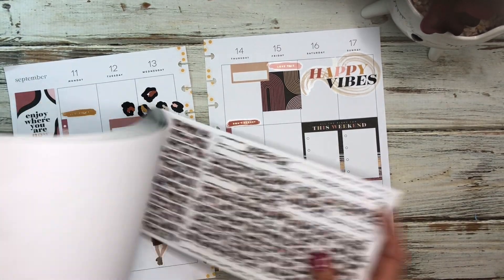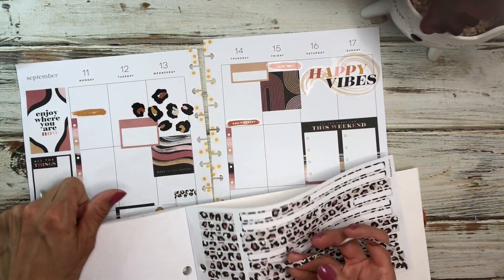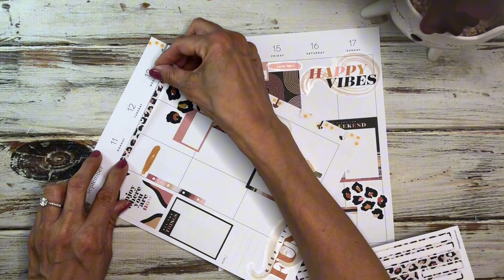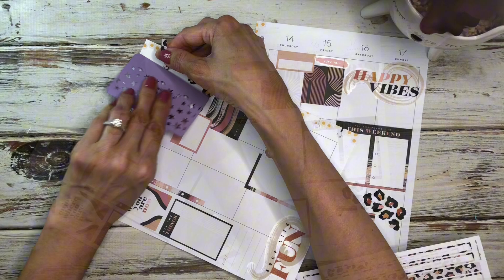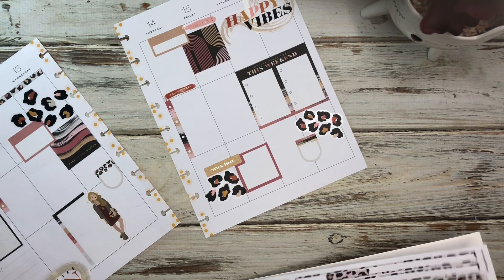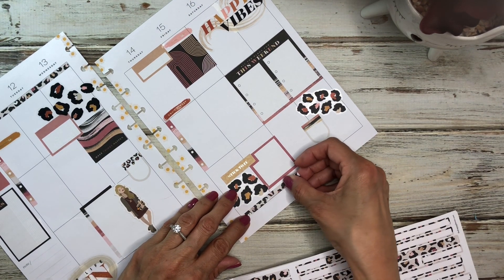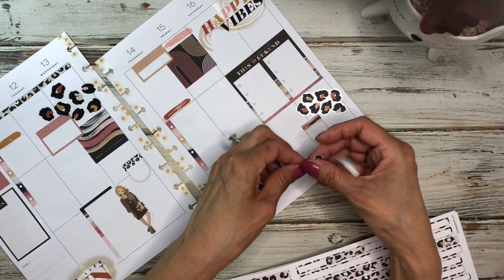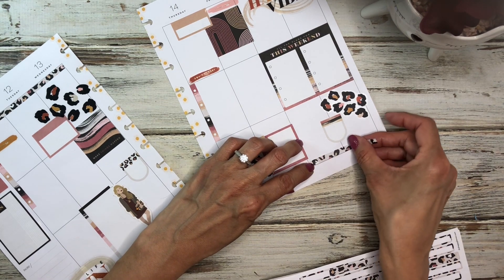I think I'm going to bring in some of this washi tape to add this color in here. I'll bring a piece up here on the top, another piece to the other side, and another piece down here to the bottom. I think I used the wrong pieces — I should have switched them — so I'm going to put two of these pieces over here and then add another piece here to just kind of finish it off.